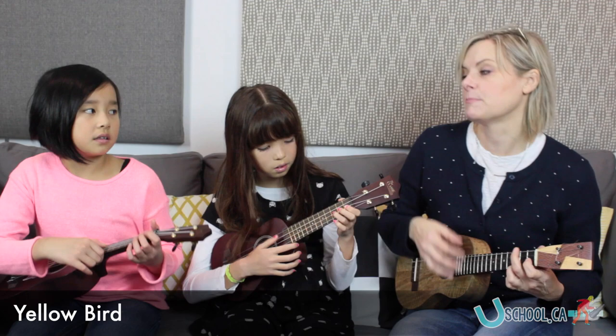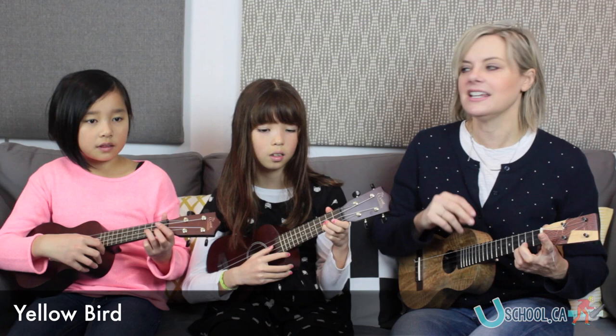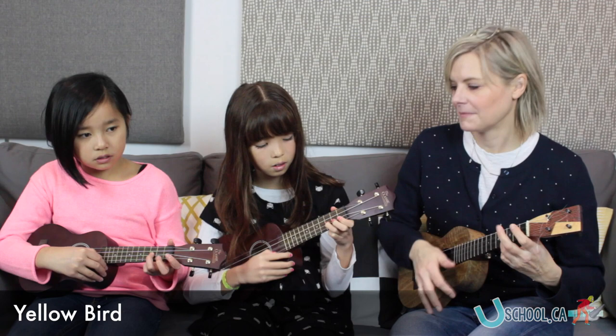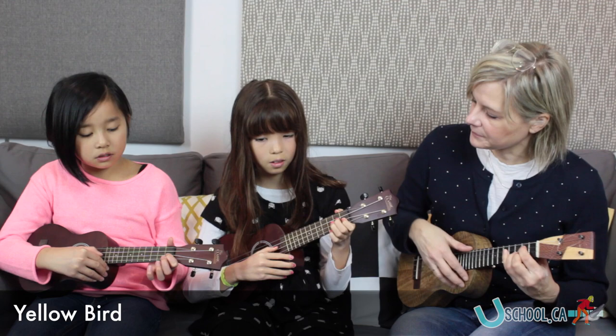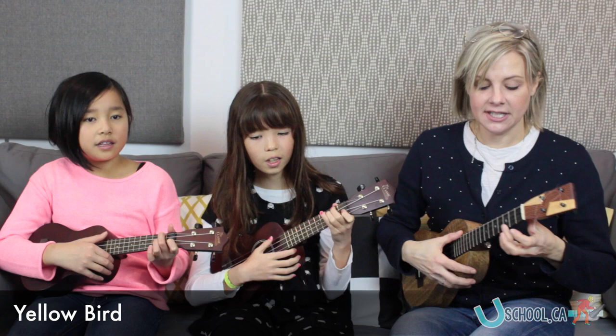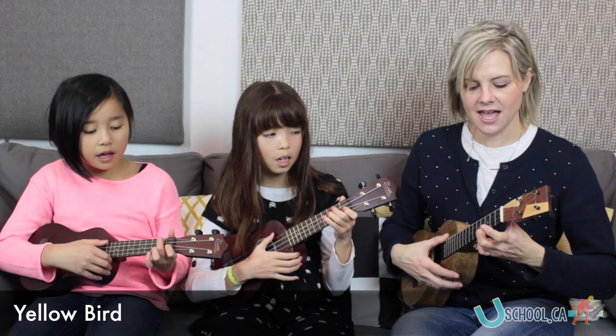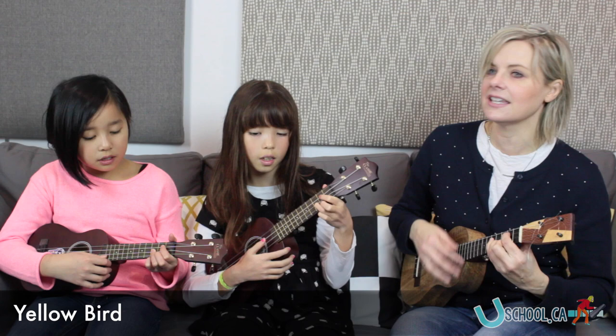Let's try when you guys do the picking solo. Are you ready? Third finger on F sharp string. One, two, ready, play. Did your lady friend leave the nest again? That is very sad, makes me feel so bad. You can fly away in the sky away. You're more lucky than me.